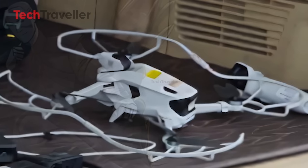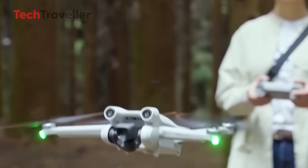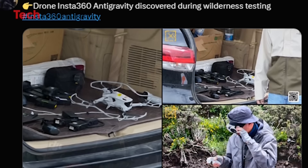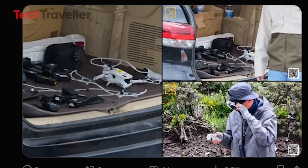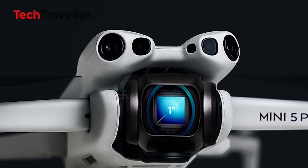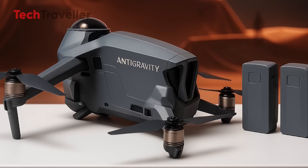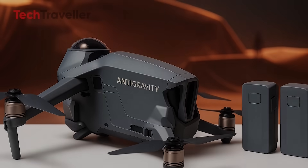Will it knock DJI off the throne? That's the million-dollar question. DJI currently controls around 70% of the drone market, but Insta360 has a proven track record of shaking things up. By fusing next-level camera tech with clever drone engineering, they may have just carved out a new niche. And if the price lands close to DJI's Mini 5, well, DJI might want to buckle up. So what's it going to be — the tried-and-true DJI Mini, or this daring new Anti-Gravity disruptor? Either way, it's a great time to be a drone fan.